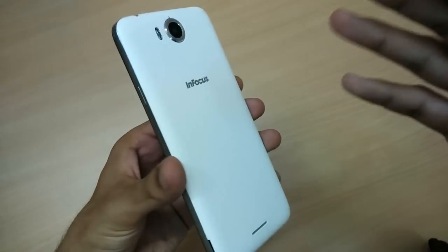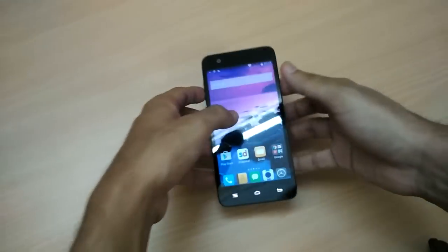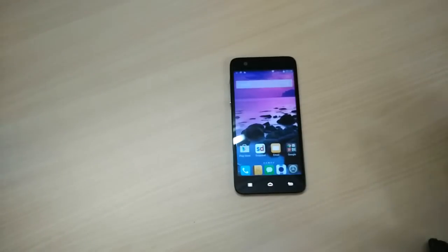So the Infocus M530 is a great device for gaming, guys — you won't be disappointed with this, and it doesn't heat up too much. Thanks for watching the video, and hit the subscribe button if you liked it. I'll see you next time, have a great day.